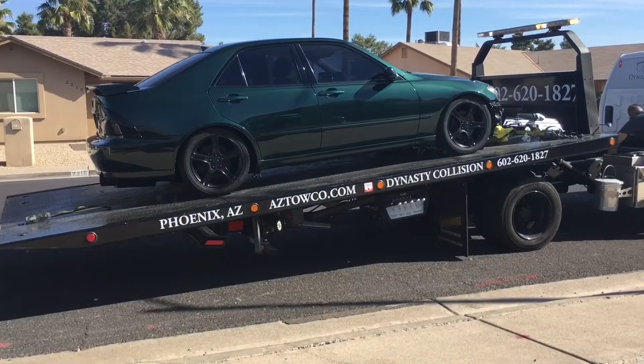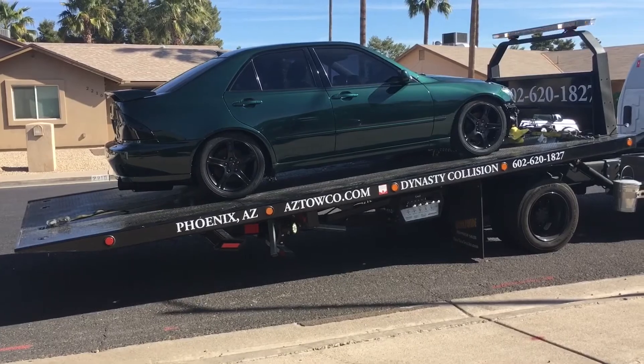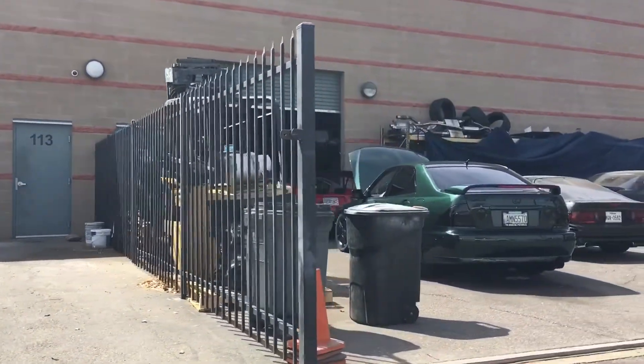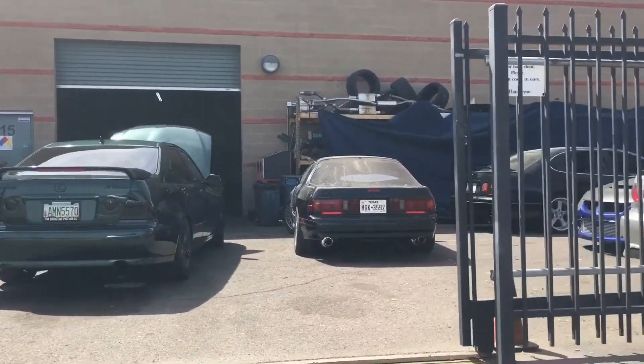Car is up on the tow and getting ready to go to the shop to get tuned. And there she is, ready to get taken care of.